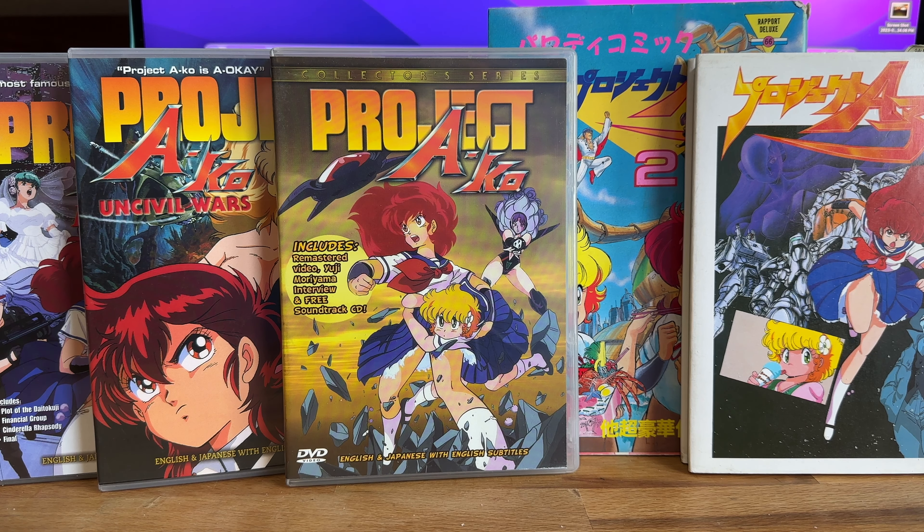The subject of today's review is Project Eiko, which was an anime that was one of the first animes I was into as a young adult.